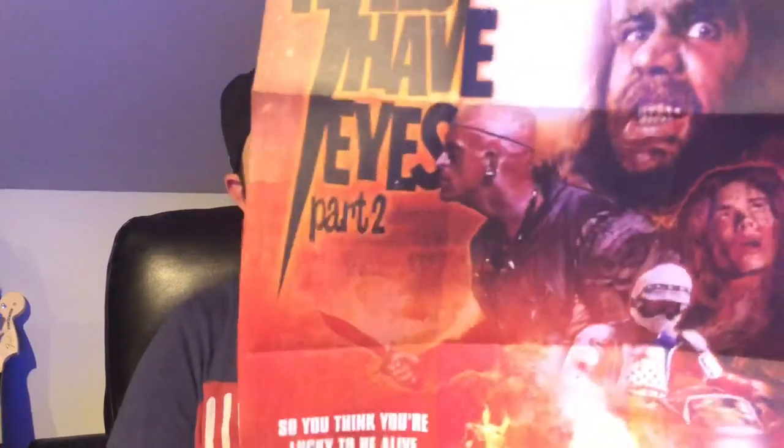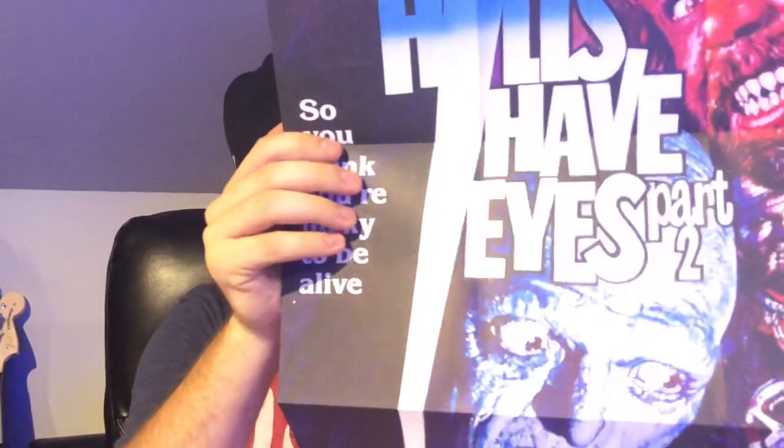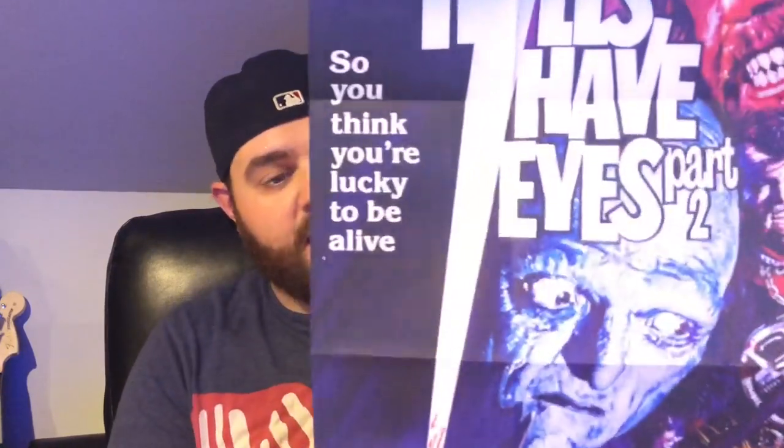What I really loved about the Hills Have Eyes 1 box set, and this one too, is the awesome fold-out poster. You can go with the Arrow Video artwork or flip it around for the original artwork — I might go with the original because it's pretty cool. It's folded right up in the case. I love the effort Arrow Video puts in — 40-page booklet, beautiful box set, new commissioned artwork, a big poster, postcards — it all fits in this neat little box set.